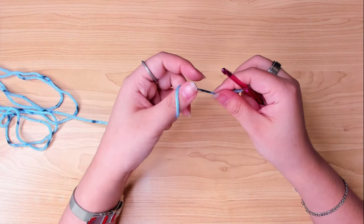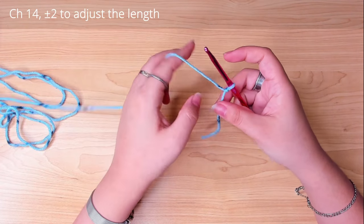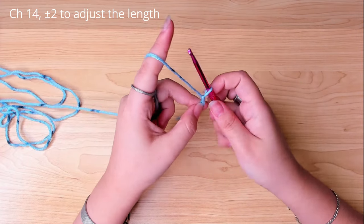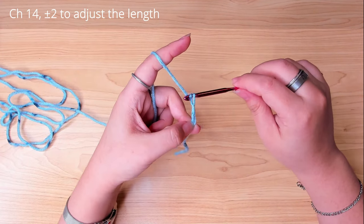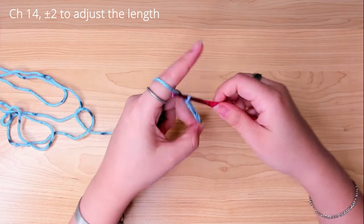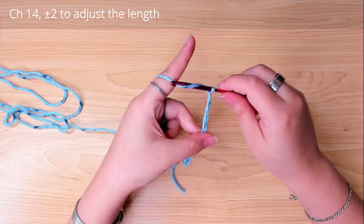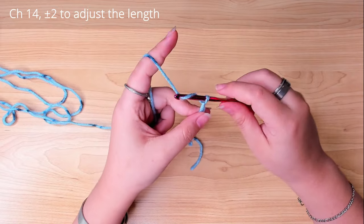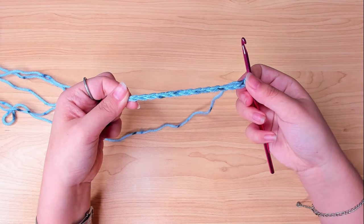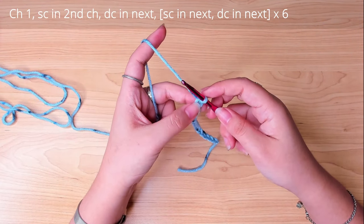First, we're gonna start with a slip knot. Chain 14 — this is the side length of the square. Then we're gonna chain one more.